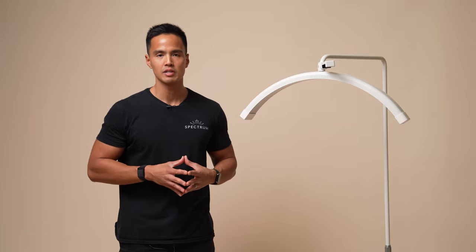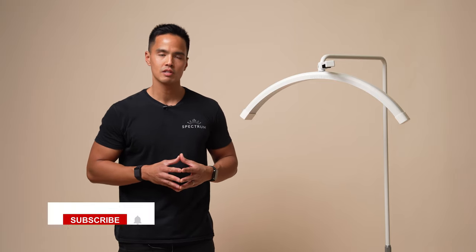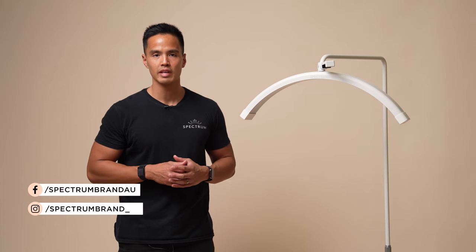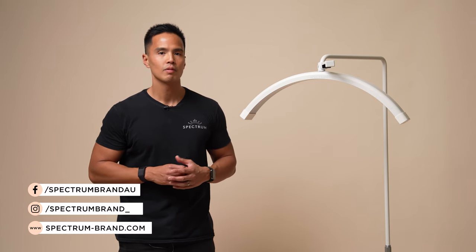So that was our quick unboxing and setup of the brand new Lunalight 2. For more videos just like this, don't forget to hit that subscribe button and the notification bell. Don't forget to follow us on socials — the links are down below — and visit our website, spectrum-brand.com. Thanks for watching.